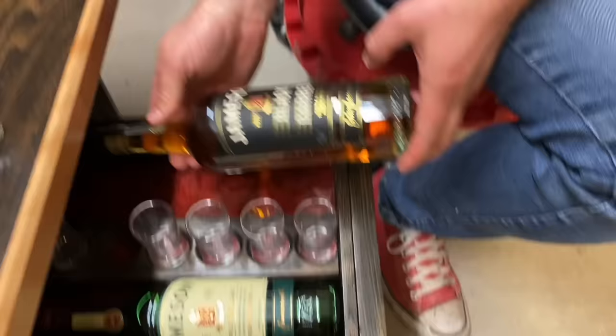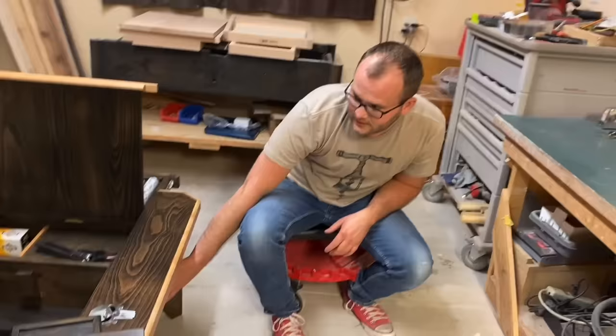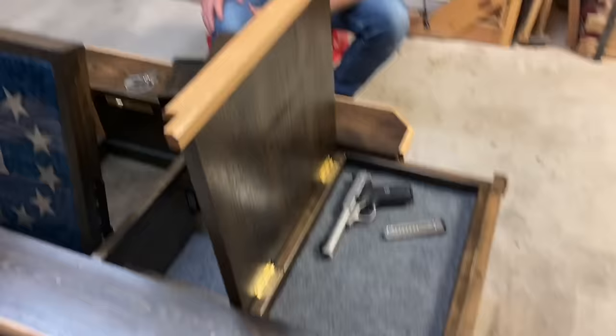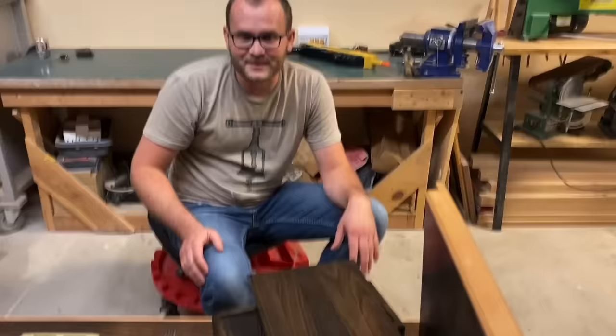How did you get into building the hidden compartment tables? I got started building hidden compartments when I was at college at Weber State. I watched the movie National Treasure — they had the resolute desks where the drawers have a combination to open them, and I just fell in love with the idea. So I started building there and gradually gotten more complicated with my builds. This is like my 15th or 20th table somewhere in there.